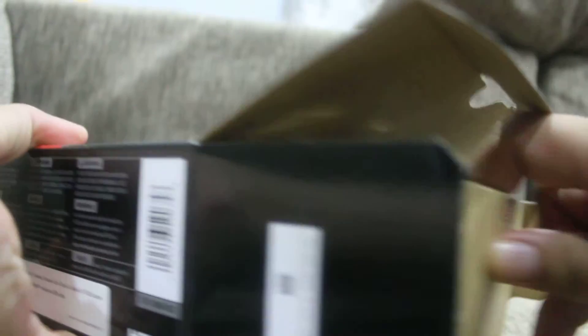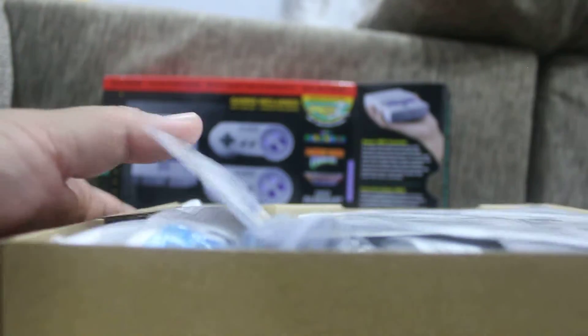Let's begin our unboxing! There's something written here: 'Now you're playing with super power.' That's cool — that was their tagline back in the 90s when these things came out.